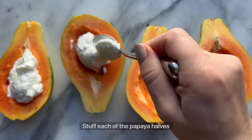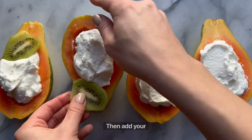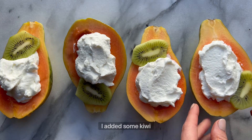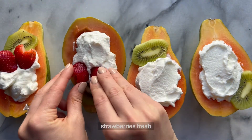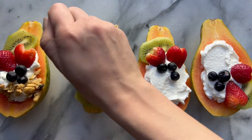Stuff each of the papaya halves with plain Greek yogurt. Then add your toppings. I added some kiwi, fresh strawberries, fresh blueberries, and granola.